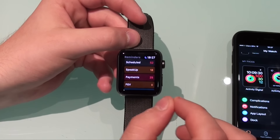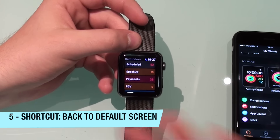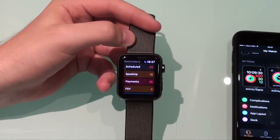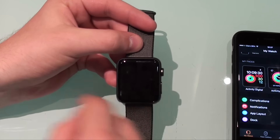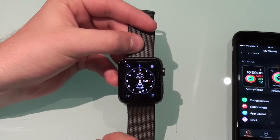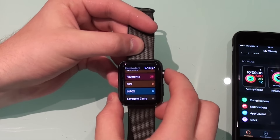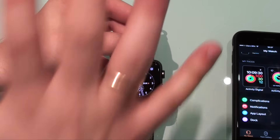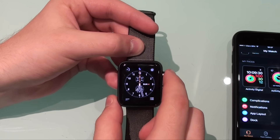This is something very cool. If you are inside any app and you want to go back to the default screen — which is generally your watch face — what you have to do is just cover your watch with your hand. The screen turns black and then it goes back to your watch face. So you don't have to go through all those steps navigating back. Just put your hand on top and the screen goes black and you go back to the first page.